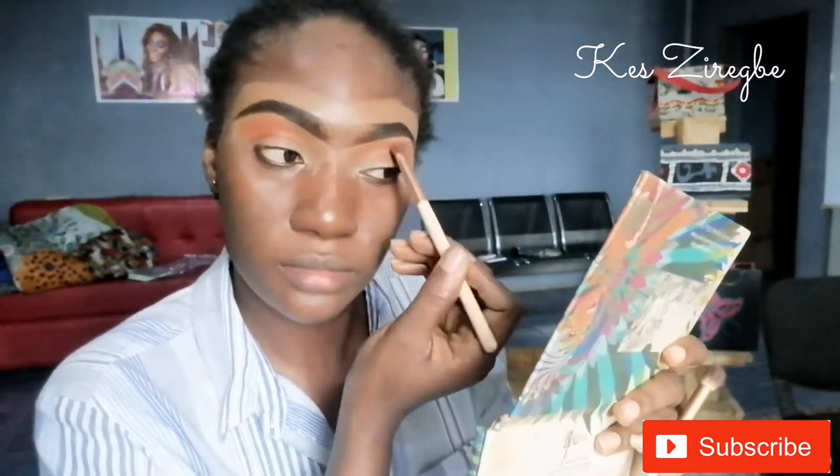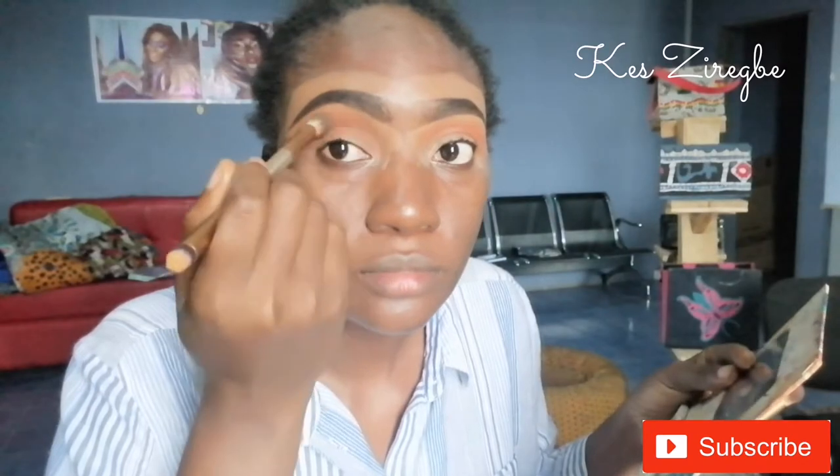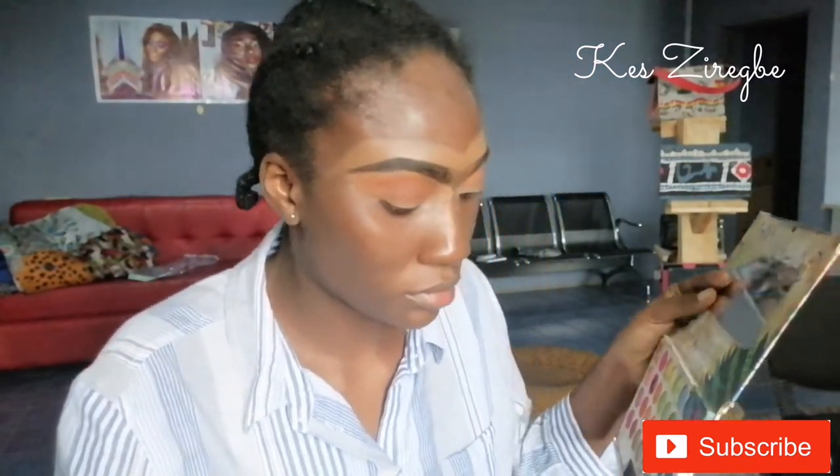I'll go back with the light orange and try to blend it out so that it looks like a transition from light to dark orange. Now I want to go for another shade which is like the brown, and for the brown I'll just apply it inside my eyelid — like if you open your eyes, the deep hollow part — I'm applying that there.